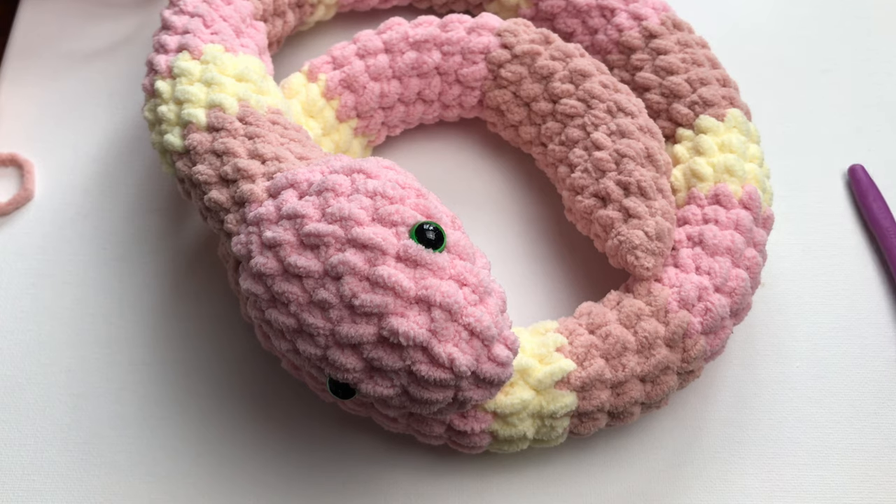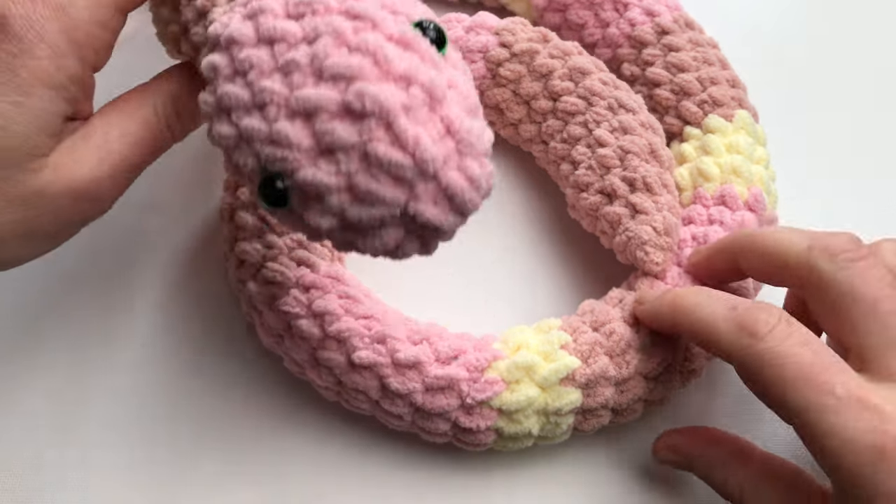Hello everyone, this is Hobby Crochet. I will show you today how to make the snake.